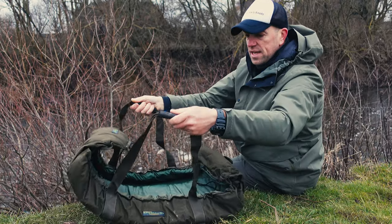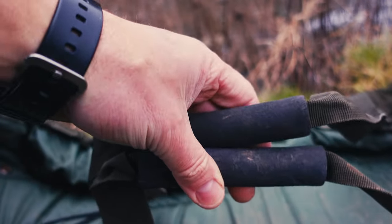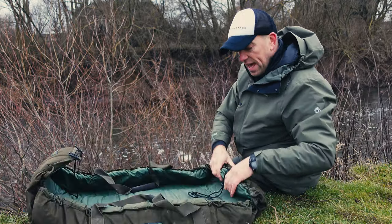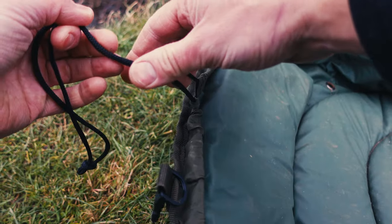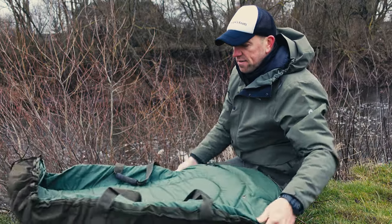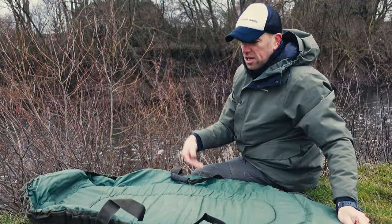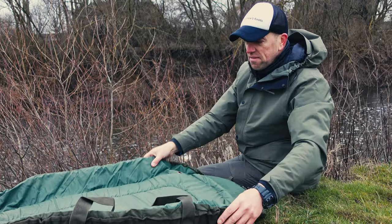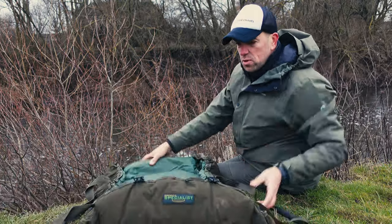It has two very good quality handles with EVA foam where you can really lift heavy fish while holding them. The most impressive feature this mat has are those straps — you can have the mat in two states. If you release those straps you have a big, flat mat just like that. As you can see, it's huge — I could almost sleep on it.